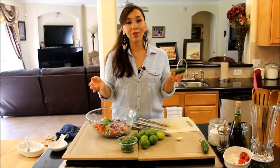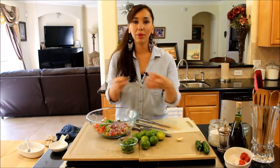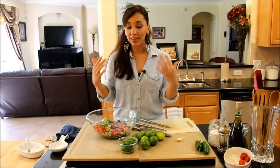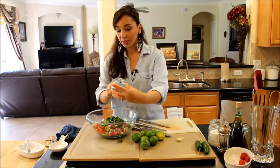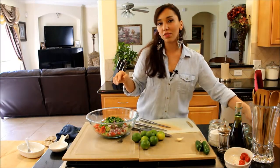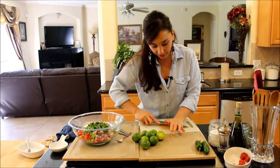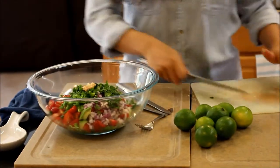Now the seeds are the spiciest part of any pepper. So if you don't want to be crying or sniffling while you're eating, take out the seeds and dump them. I would even suggest putting on a pair of gloves, because that spiciness stays on your fingers, and if you forget you cut jalapeño and you rub your eyes, it's not going to be fun — I'm telling you. Add the chopped up cilantro. Cilantro is kind of like a Mexican parsley; it has a completely different flavor than parsley, so I highly recommend you use cilantro and don't substitute parsley for this. Now I'm going to finely mince up a garlic clove and put it in.